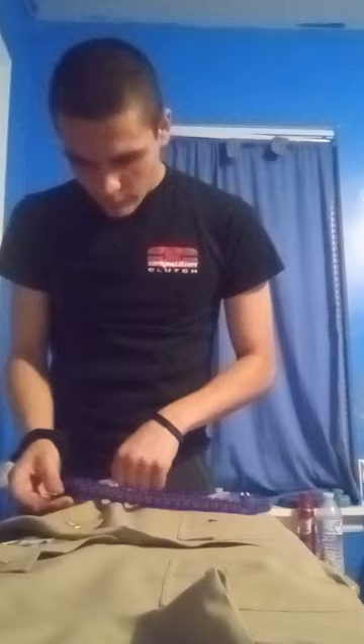Let me show you that. Can you see where my thumb's at? This shoulder seam that goes right here. You want to place it on the front of it, so as you were wearing your uniform it would be on this side of the shoulder seam — not on the shoulder seam itself and not behind it, because then the cord would fall back. You want it on the front side of the shoulder seam.